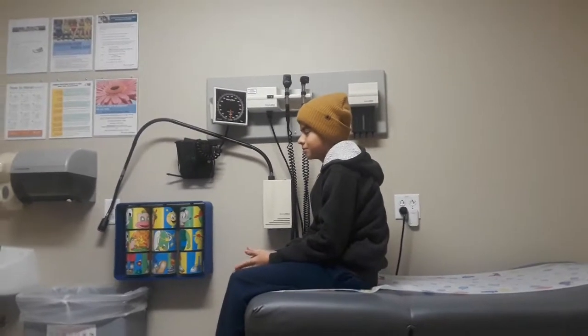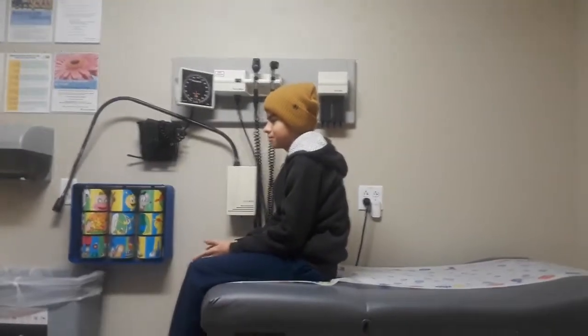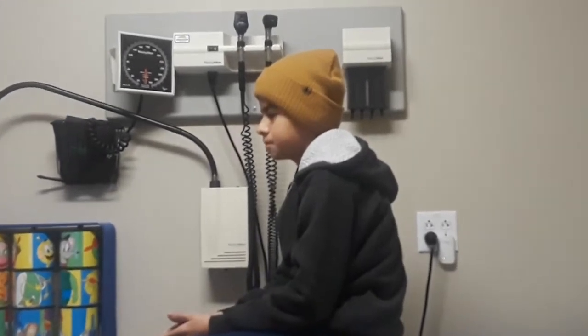Aquí andamos con el enfermito, que tiene temperatura desde el viernes y no se le quita. Vamos a ver qué nos dicen.